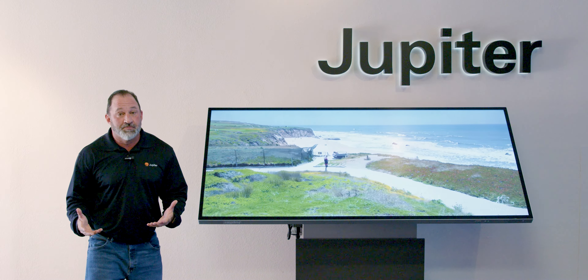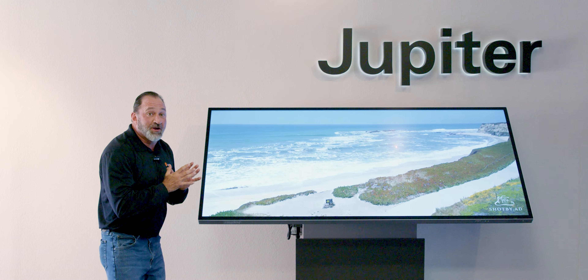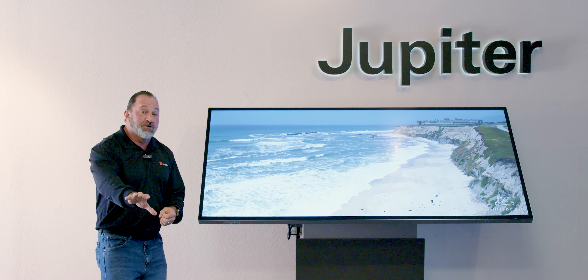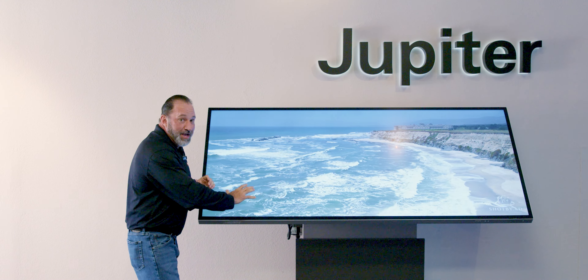Jupiter has been doing it for a while. Our 81-inch touch is our 21 by 9 design, full 5K resolution, 60 frames a second. When you start looking at the interactive side, that's where it really gets cool — full 20 points of touch, done on metal mesh.